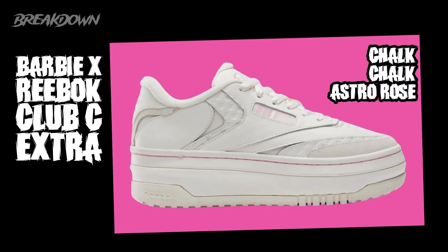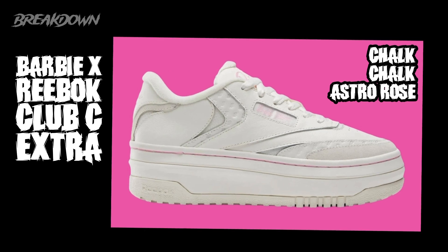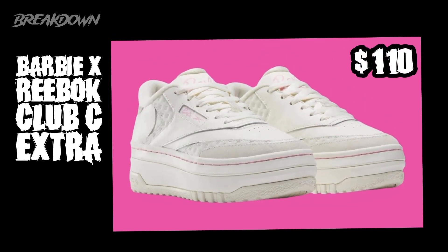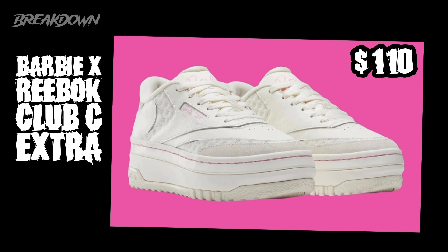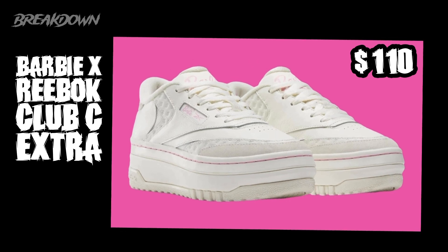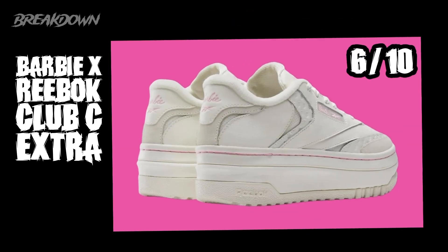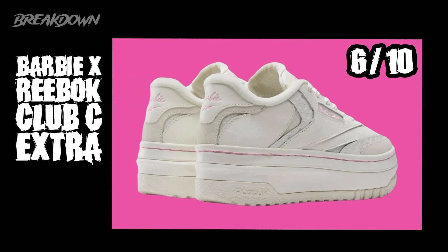The second one is the Reebok Club C Extra — 'extra' because it has a thicker, more platform-style sole. The colors are chalk, chalk, and astro rose. These are $110 — a little more than the BB 4002, but still a solid concept. I like that they're doing this for the women and kids. That said, personally I give these a six out of ten — not the best, not the worst, just not something that really stands out to me as a sneaker fan.